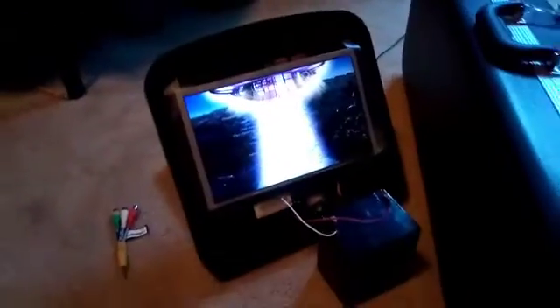Alright guys, I actually got the thing to work. As you can see, my DVD player is connected through the AV cable to this. I just taped the display and right now I just watched a whole movie on it. It's connected to this 12-volt battery — that's where I get my power.